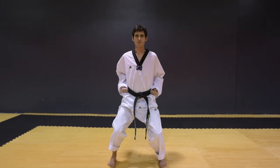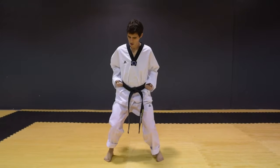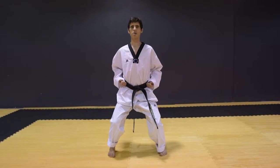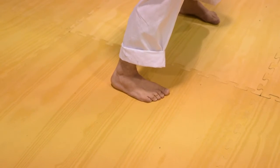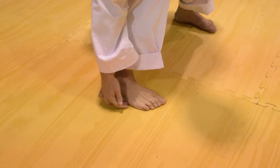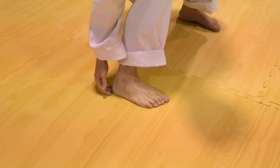Hands by your belt, bend your knees. Your knees are not going out or in — they're going over your toes. Your weight should be on the outside of your foot and around your heel.